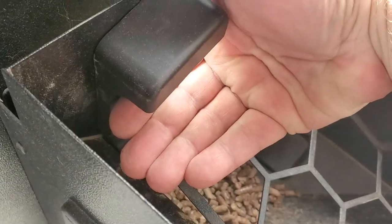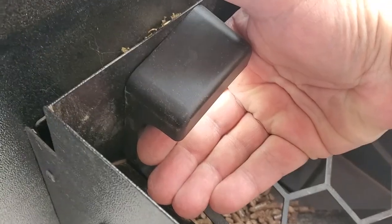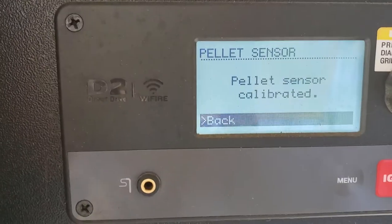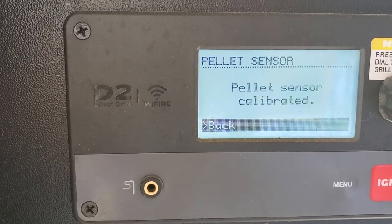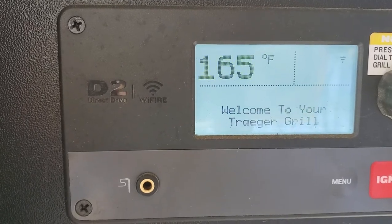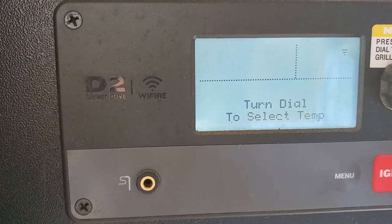It then says: 'Place hand under pellet sensor to block light, then press OK.' So I place my hand underneath and I can see the light shining on my hand. Then I hit OK — put the camera down for a second — and we get the message: 'Pellet sensor calibrated. Welcome to your Traeger.'